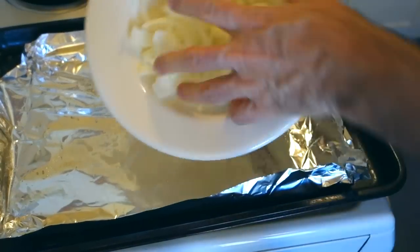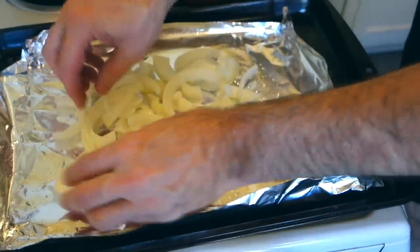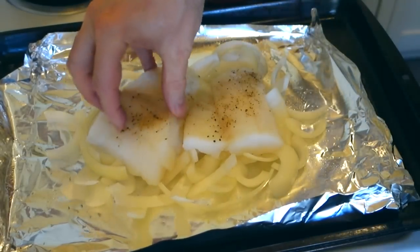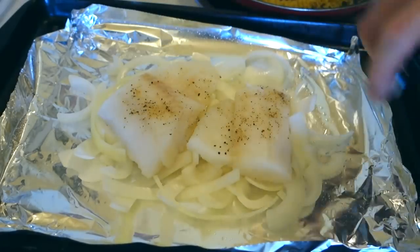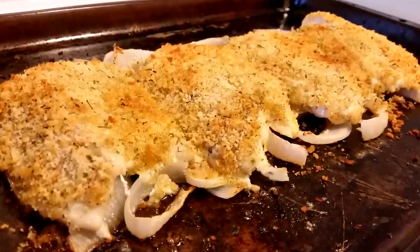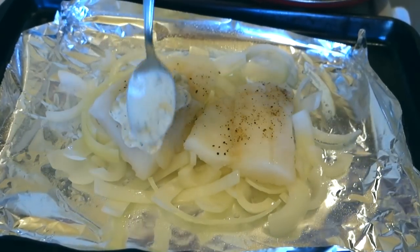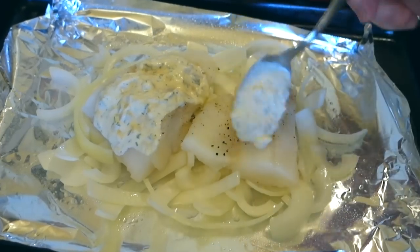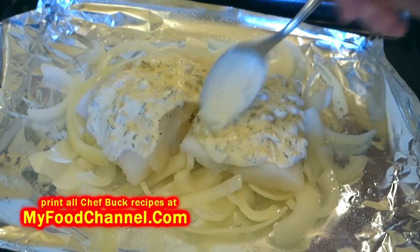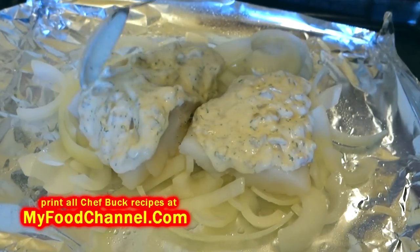I've got some chopped onions and I'm going to spread these out on the pan. These onions are going to lift my fish up a little bit off the pan and they're going to be very flavorful to eat afterwards. I'll just lay my fillets on top of the onions and give a little spray over the onions that are exposed. Now I'm going to take my tartar sauce — my creamy mayonnaise pickle sauce — and spread it all over the fish nice and thick. This is going to add a lot of flavor and creaminess. You can put a little less if you want, but it's just so tasty.